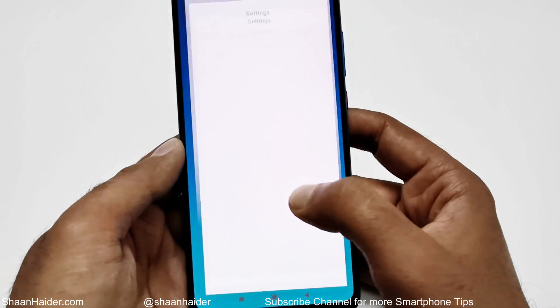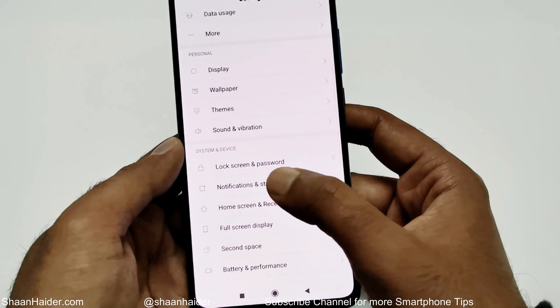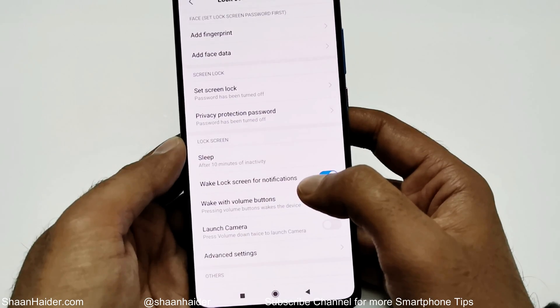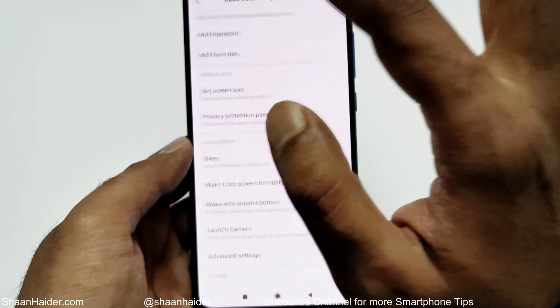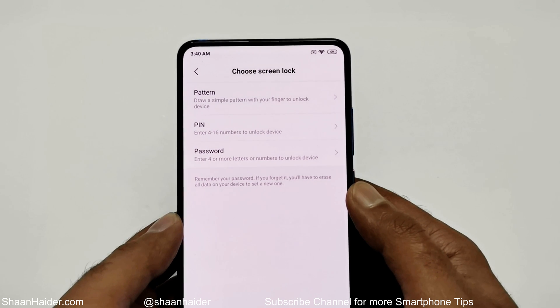After that, scroll down and go to Lock Screen and Password — just tap on it. Here you will find an option called 'Add Fingerprint' at the top of the screen. Just tap on it.